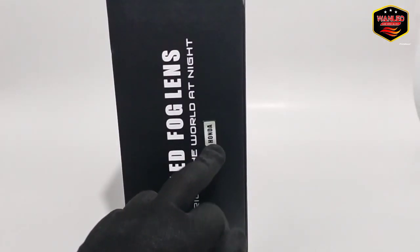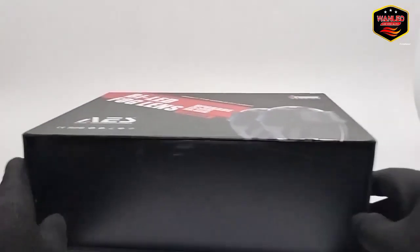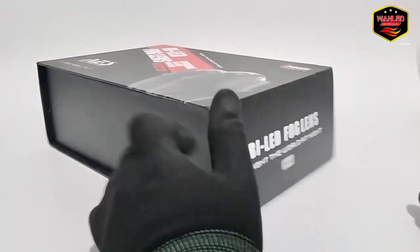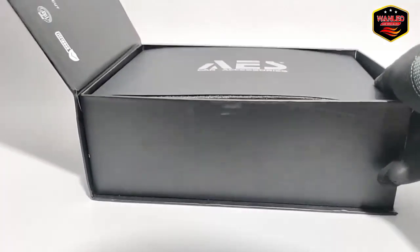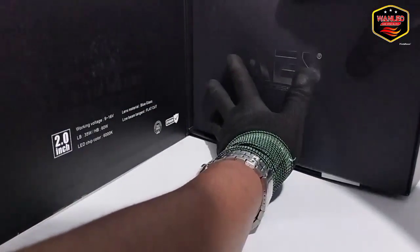Di samping ditempelkan emboss sticker Honda. Langsung kita buka — bukanya dari samping, buka dari sini ya. Sistemnya ditutup dengan magnet, keren ya. Seperti biasa, packaging lampu-lampu Ice ini mewah banget.